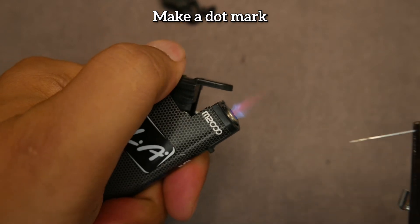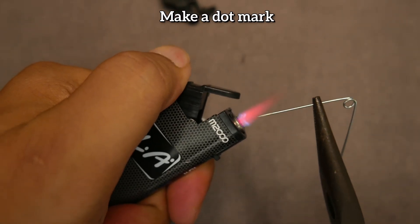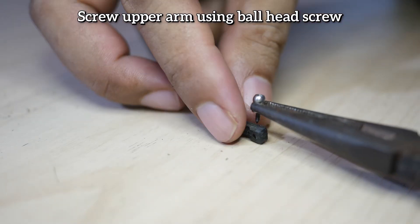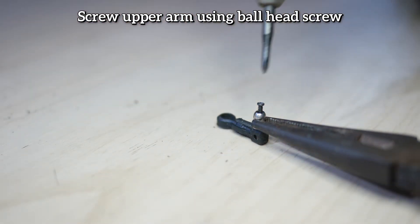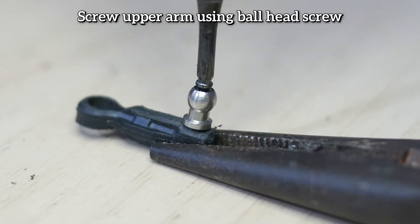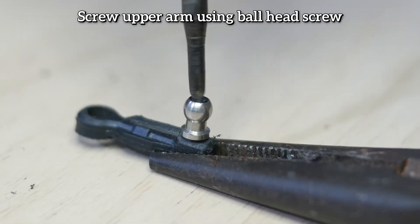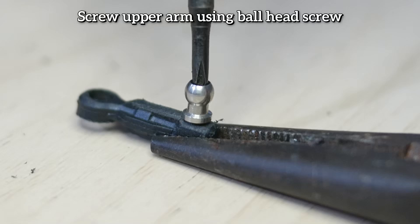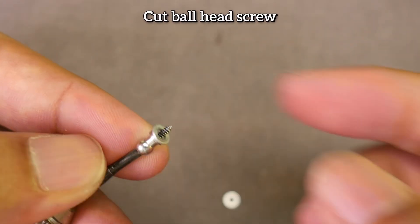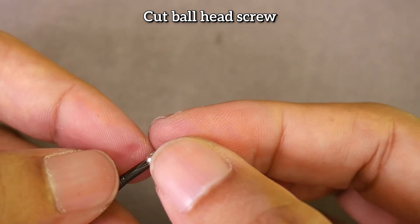If it's hard, you can heat the pin first. After that, remove the ball head from the front shock tower and then screw it onto the top arm. In my first attempt, I didn't even need to use a pin or drill, so you can also directly use the ball head screw. Of course, if the screw is too long it will obstruct the arm holder screw, so we need to cut the screw so it's not too long. I put two rings to avoid cutting it too short.